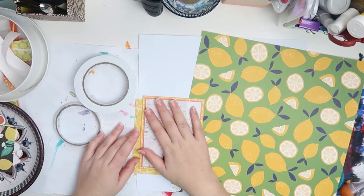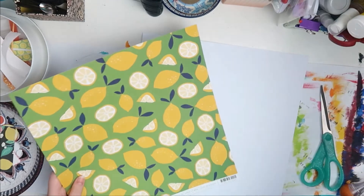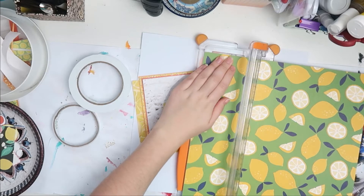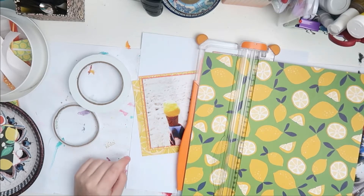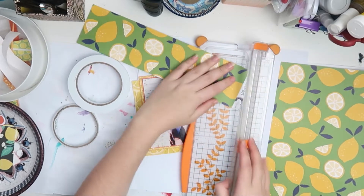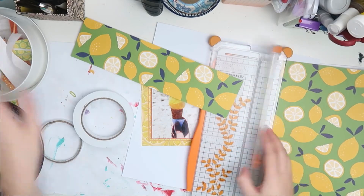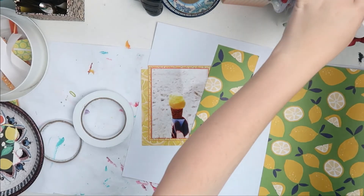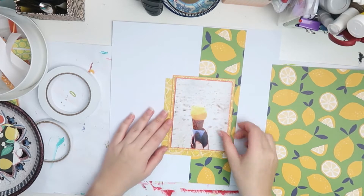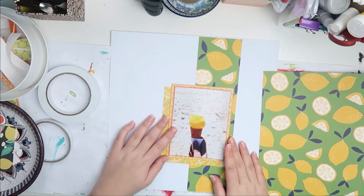I'm using some foam tape to pop that up a bit. I didn't really want to use foam because I'm trying to keep things flat, but that was enough in this case. Then I just decided to trim a piece of that paper. I don't quite know how thick that is — maybe about three inches, maybe three and a half, something like that.